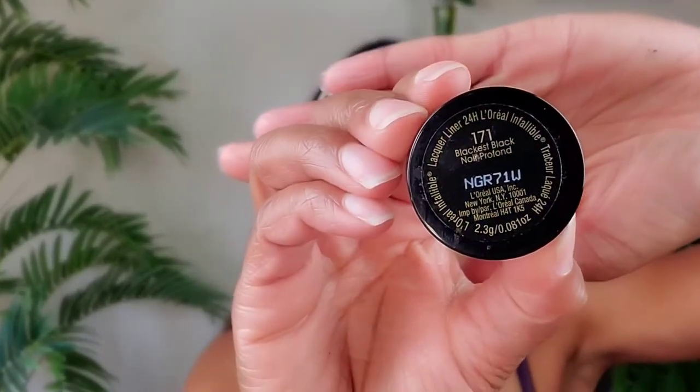Now I'm going to put my liner on and my lashes, and I'll be right back. Okay, I'm back. I put my lashes on and used L'Oréal gel liner in black, number 171. I also tight-lined my upper eyelid area to look seamless when the lashes are applied. Then I put a white liner under my lower lash line.